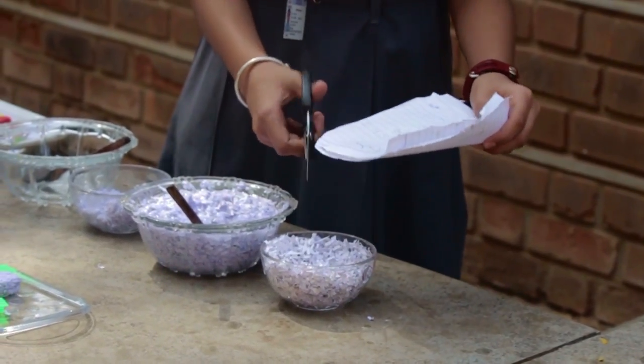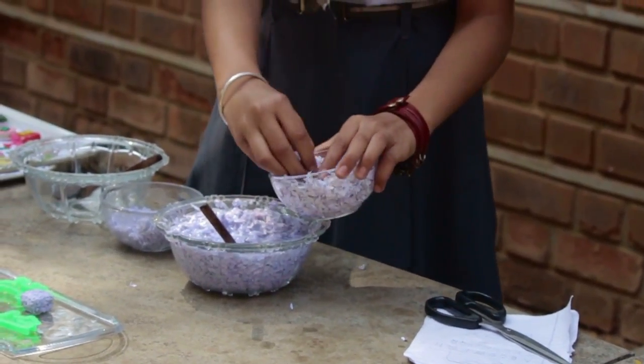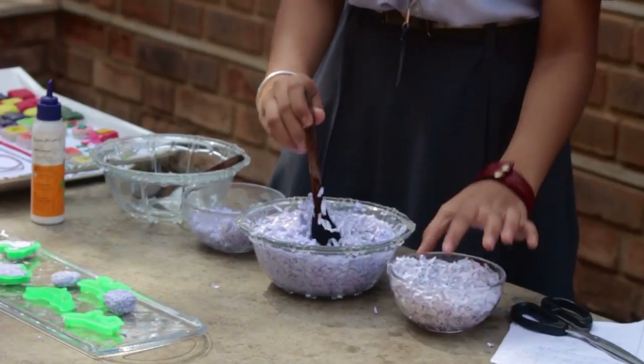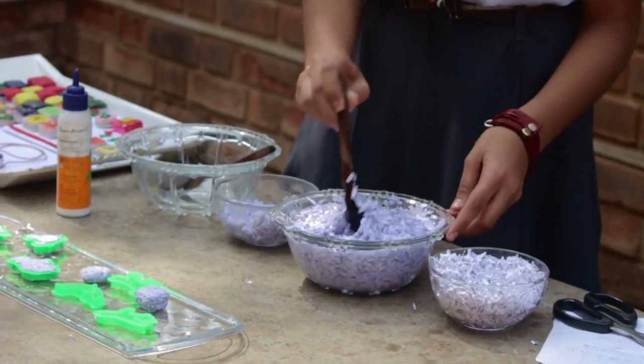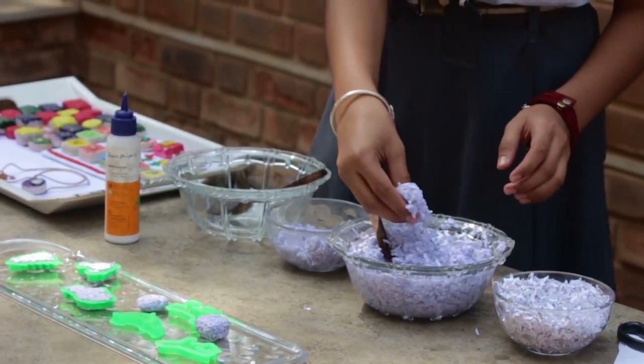All you need to do is take shredded waste paper, or you can even cut it, and soak it in water for 6 days. During this period, stir well every day for about 3-4 minutes and prepare a paste. Drain out the water completely.